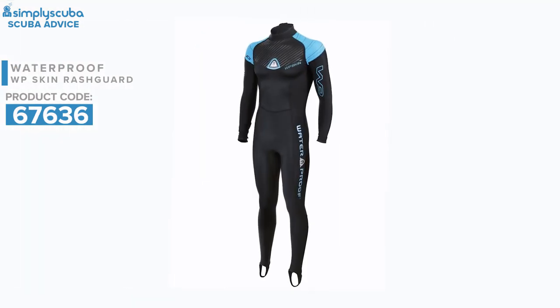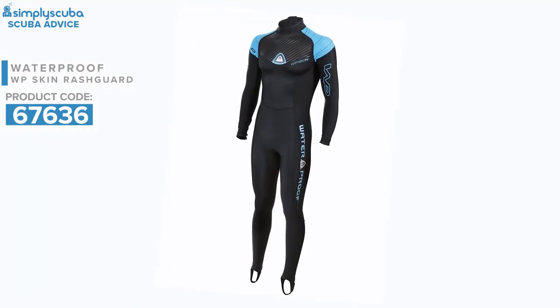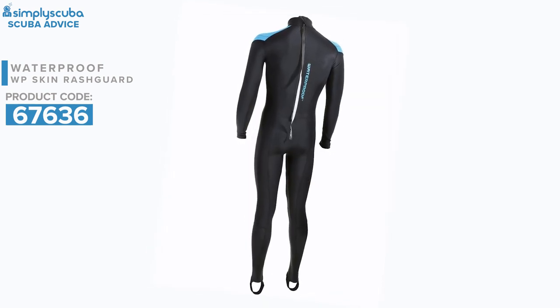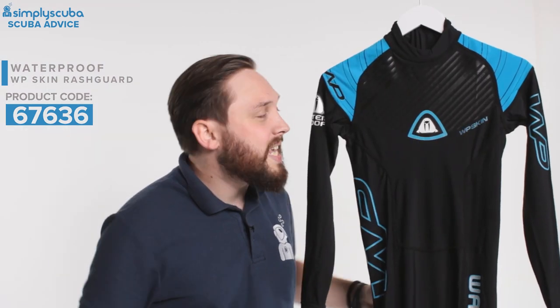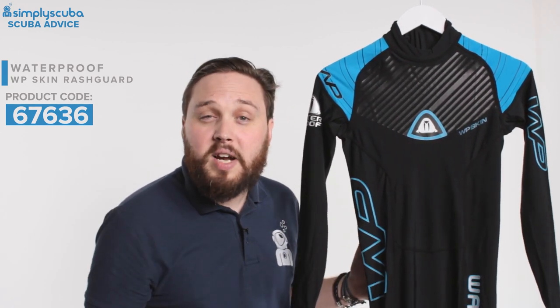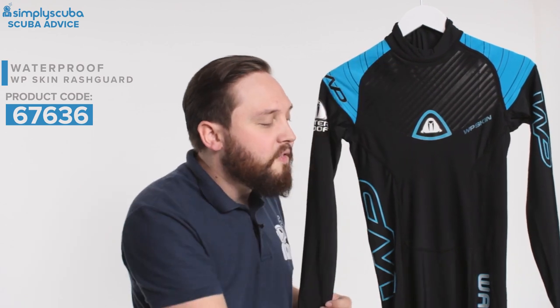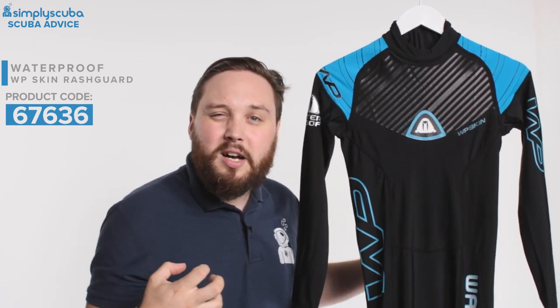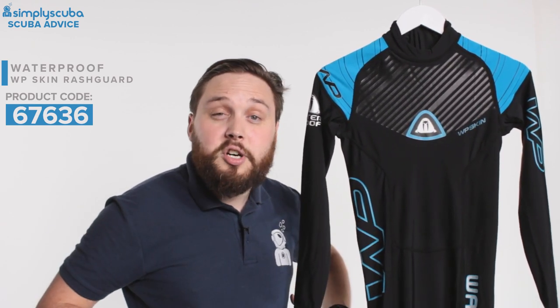It can be worn underneath your wetsuit, so you don't have to wear it just in warmer waters — you can wear it under your existing wetsuit, which makes it easier to put on and take off and also adds a little bit of thermal capacity. Because it's that lycra-spandex type material it's nice and hydrodynamic, it sticks to your body and you can just glide through the water really effectively.